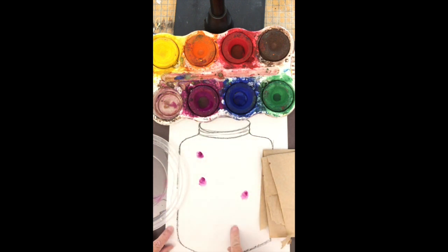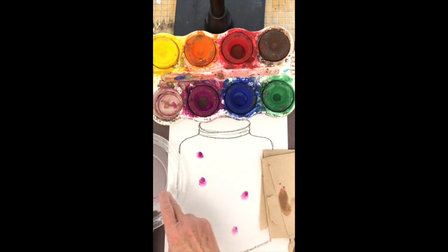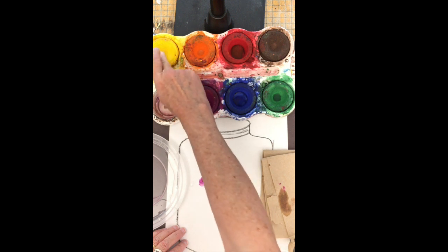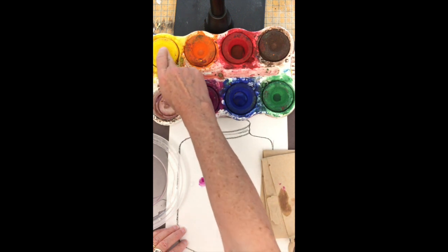Notice that I'm just pressing down — I'm not dragging my finger. We're not going to draw with the paint, we're going to print with it. My finger's clean; I'm going to go into the yellow and press.